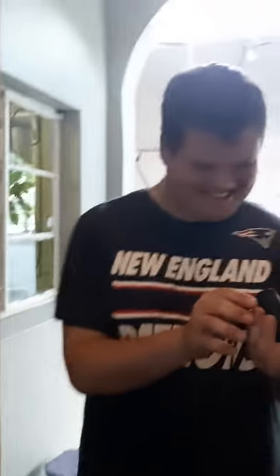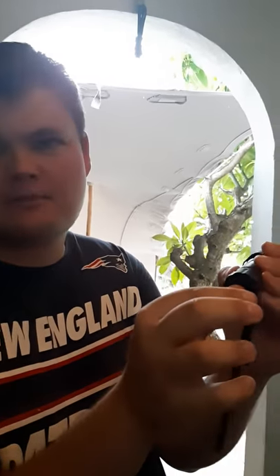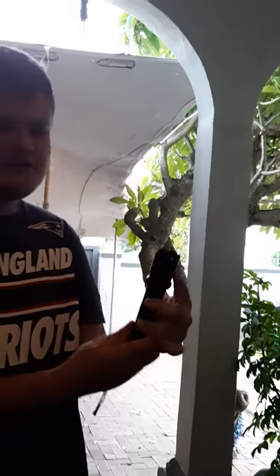So, tasers — are they for you? Basically, to double it as a taser, there's a switch that says on and off. What you do is turn it to the on position, and now not only do you have yourself a flashlight... Oh Jesus! Oh! Just like that.